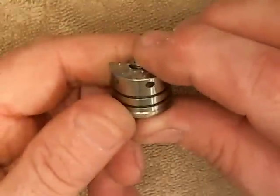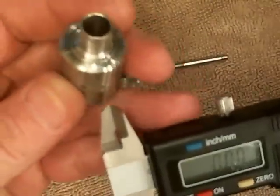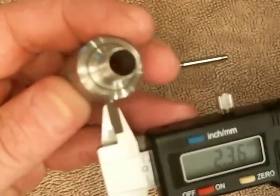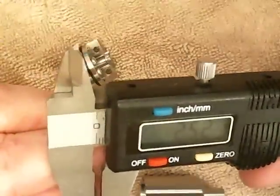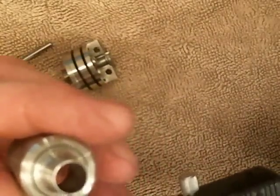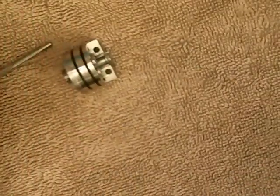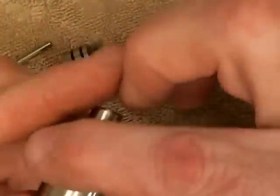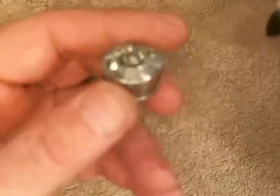The air holes in the deck are two and a half millimeters. The holes on the top cap are 2.4 millimeters — they're slightly smaller than the holes on the body itself — and that's so you don't have any issues with alignment.